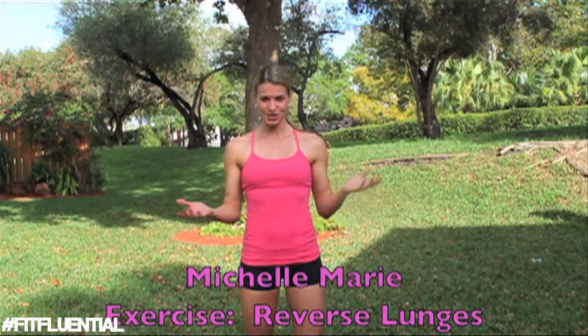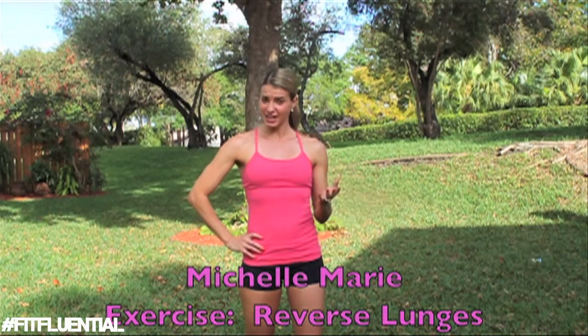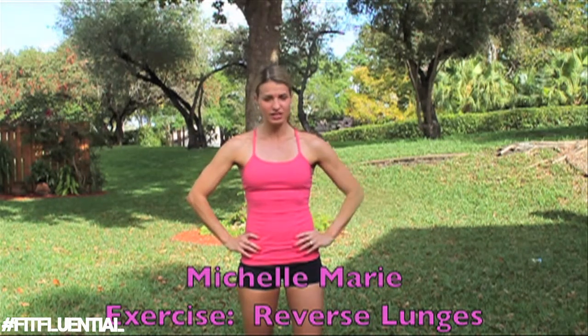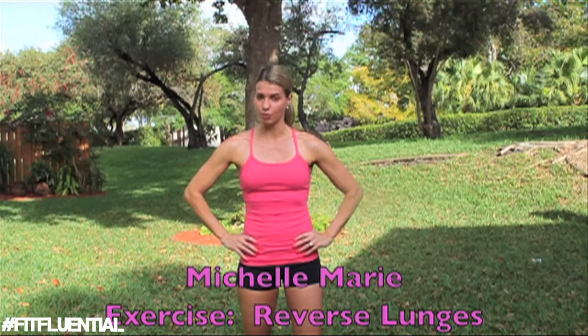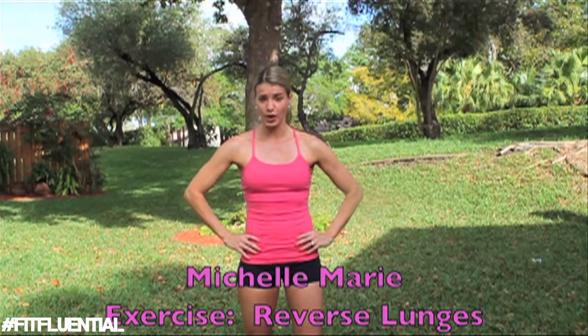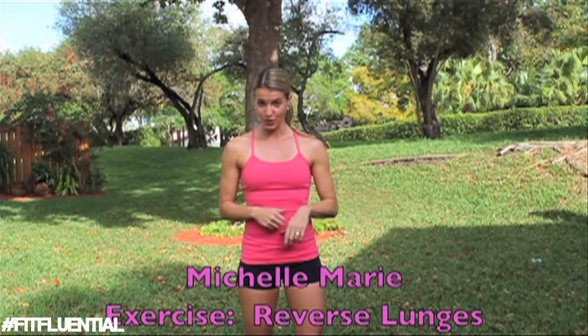Hi ladies and welcome to Michelle Marie's exercise library. Today we are doing a reverse lunge. I'm taking the time to do this because a lot of people don't know what exercises are what and they don't know how to do them. Technique is very important because if you don't have the correct form you can either injure yourself or place tension in the wrong places, muscles, and joints. So it's very important to make sure you are in a stable position with correct form so that you can get great benefit from your workouts.